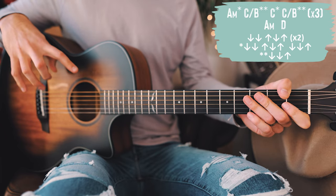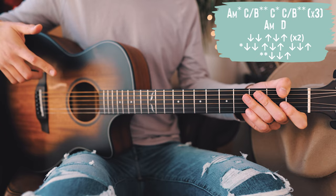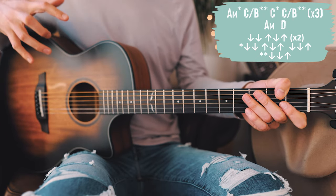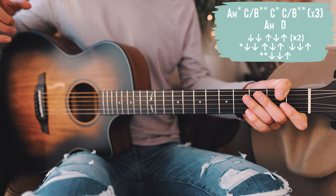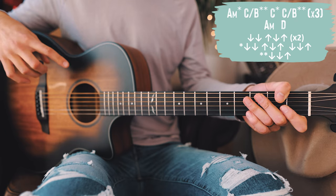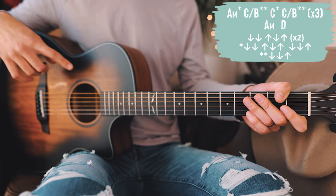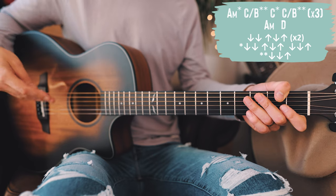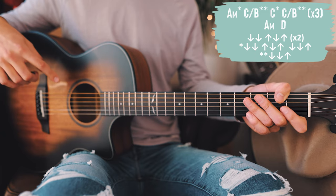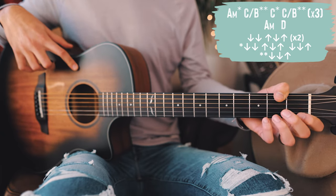Looking at that first line, you'll notice we have stars again next to the chords. Those starred chords are going to use the same strum pattern situation we used for our verses and choruses in the bridge as well. Single-starred and double-starred chords get the same exact strum pattern situation from the verse and chorus, and the non-starred chords also get the same strum pattern as in the verse and chorus.